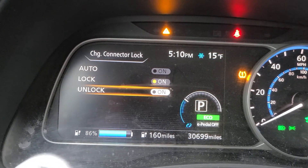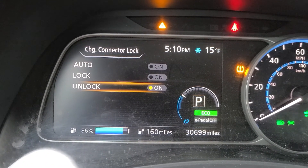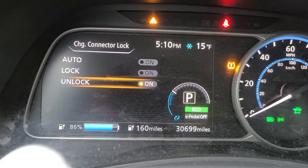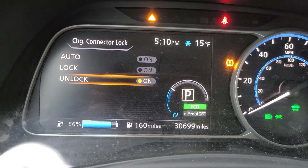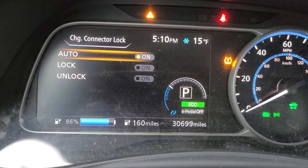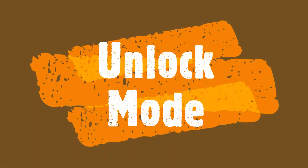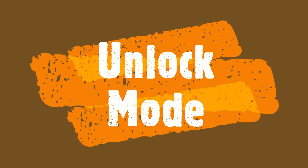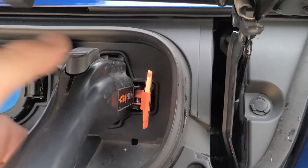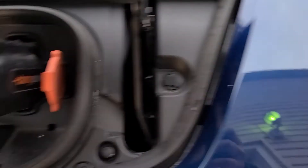The last mode is unlocked, and as stated, it never locks the connector. My daughter likes that in her car — she has a 2013 Nissan Leaf and only charges at home, so there's no fear of anybody unplugging her. I keep mine in auto because I charge at my employer, and sometimes when my car is full I'm not there, so somebody has the ability to take the charger. Notice the plug did not slide out there. I can still unlock it manually. Car is charging.